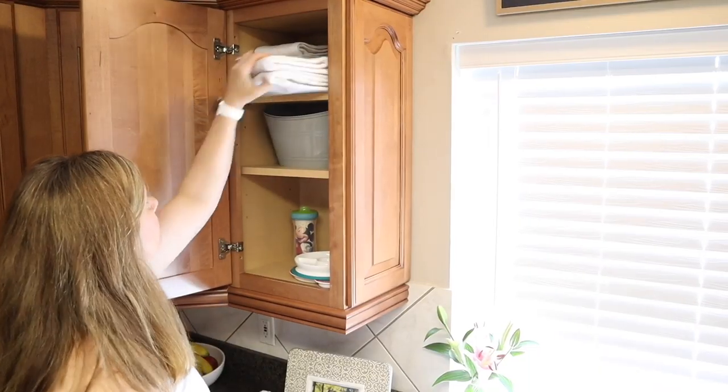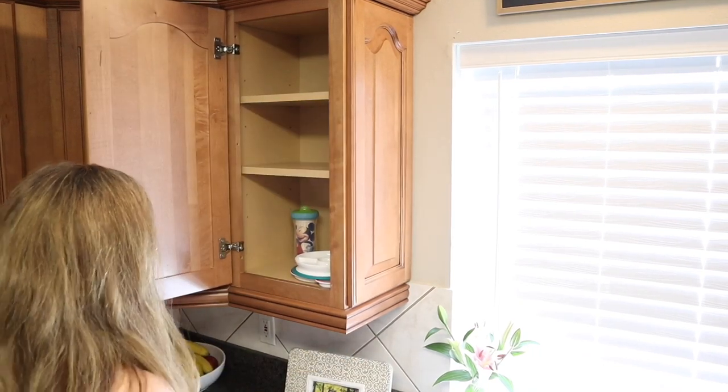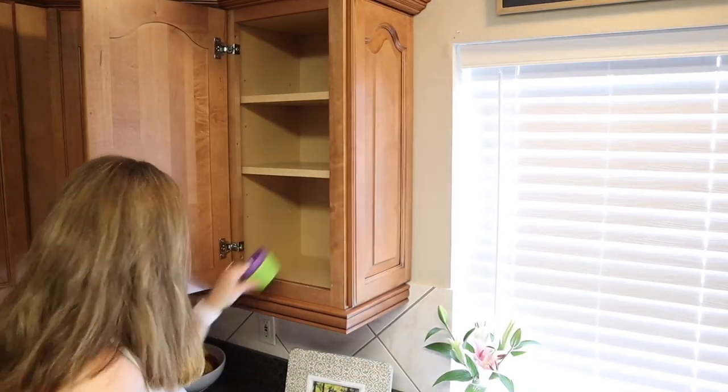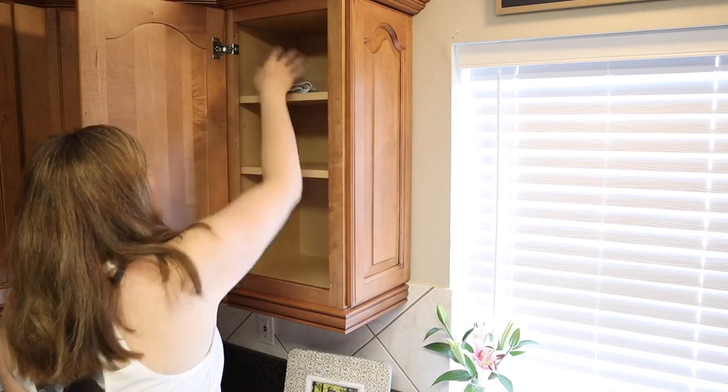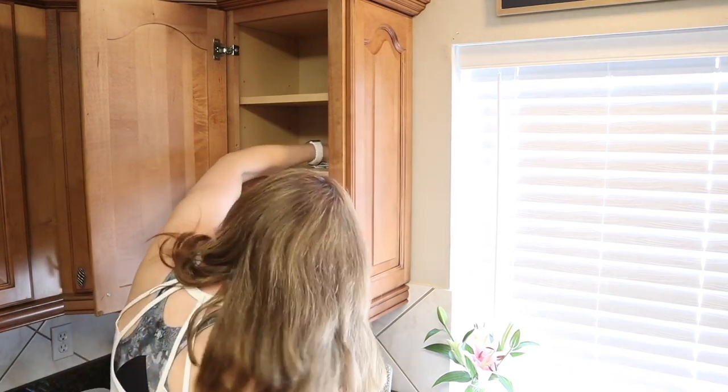This right here is the baby's cabinet — his name is Alex. It doesn't really need to be decluttered. I just keep his sippy cups, plates, bowls, bibs, and some kitchen towels at the top. I'm just going to get it cleaned out real quick.